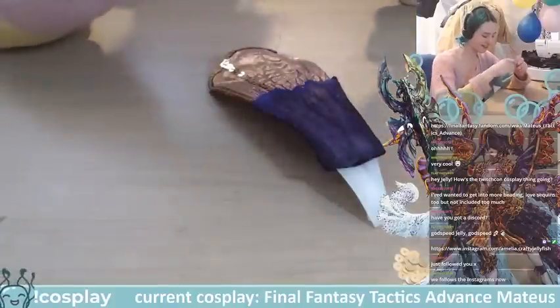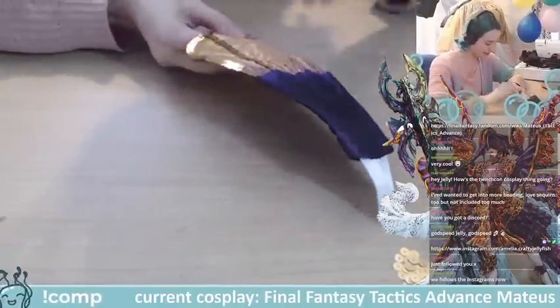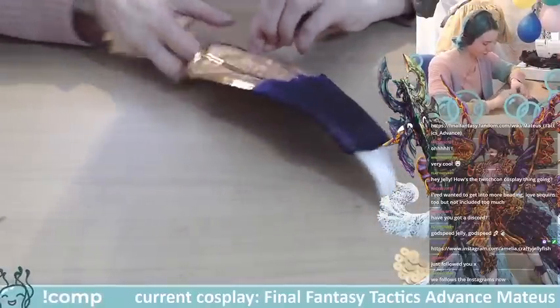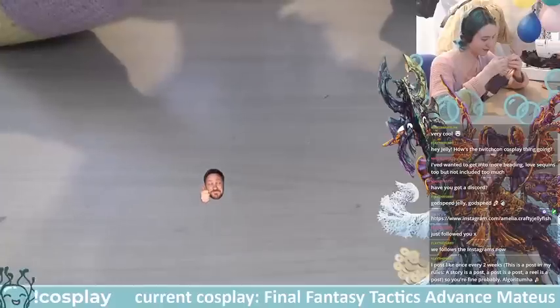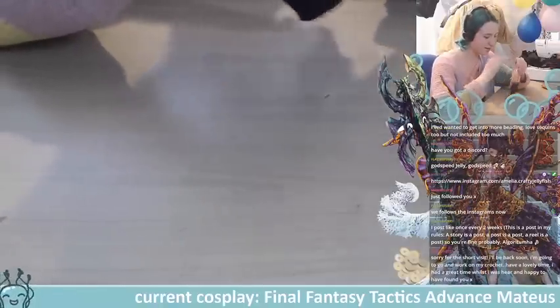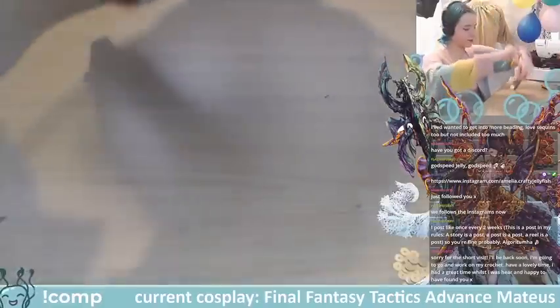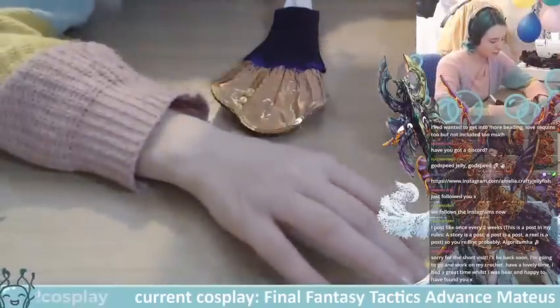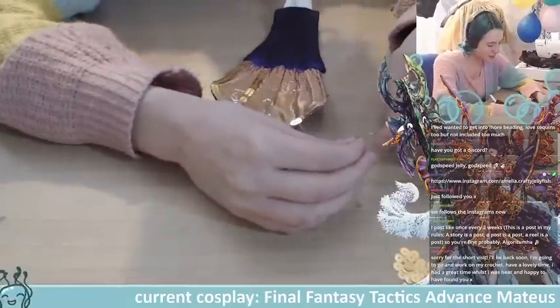I still need to get my arms done. I'll get them done eventually — I've got all the structure in place, I just haven't made the wings. I used to be able to rush costumes out quickly at the end, but not anymore. We chill here — no rushing.